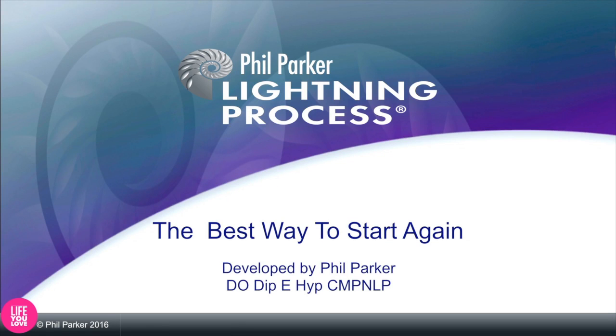Hi, I'm Phil Parker. I'm the designer of the Lightning Process, and I've been asked to explain a few slides that we use in the Lightning Process all about how synapses work. You may or may not be familiar with the idea of synapses, but they are a really fascinating thing.